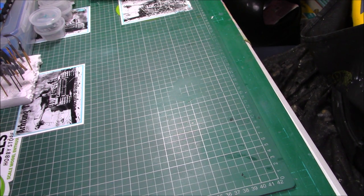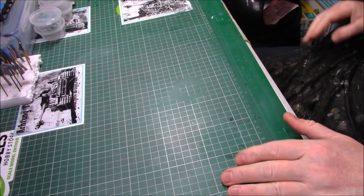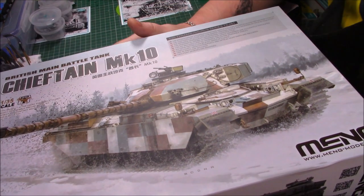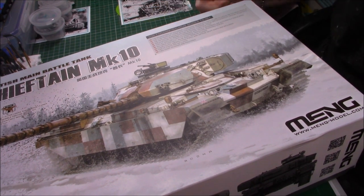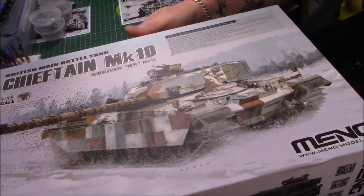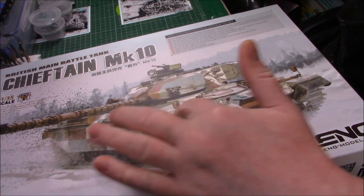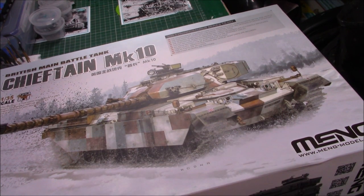Getting these gun barrels off here - little ones for the battleship. It's the new Meng Chieftain, which was bought for me by my daughter Charlotte Anne Riley - thank you Charlotte. As you can see it's a brand new kit by Meng, it's the Chieftain Mark 10. Lovely box art - I love this camo, I really do like this camo. When I do get round to building it, it's got to be that camo, hasn't it?